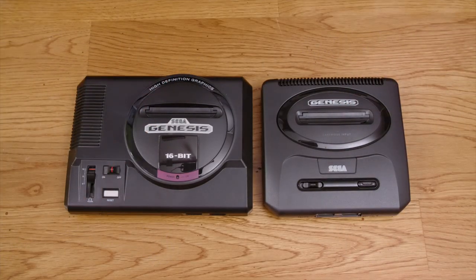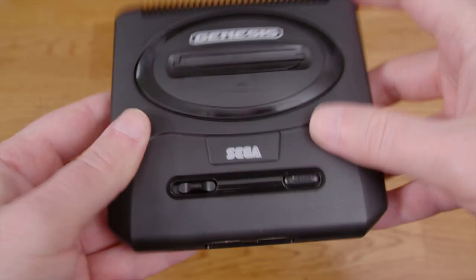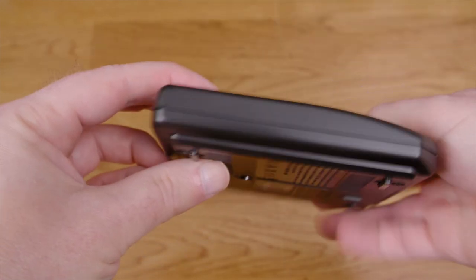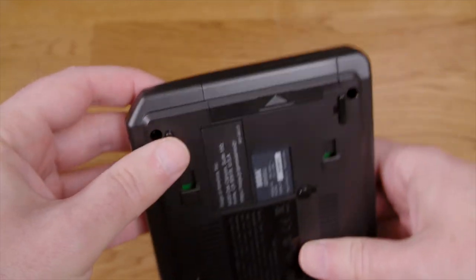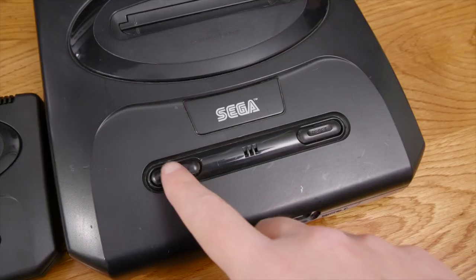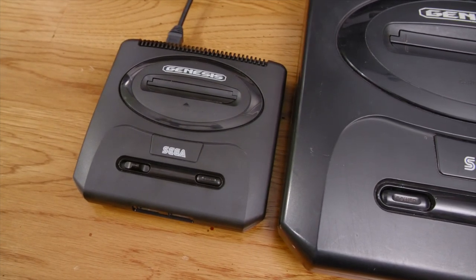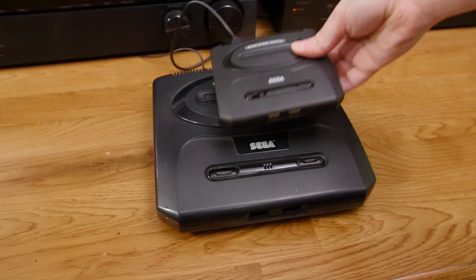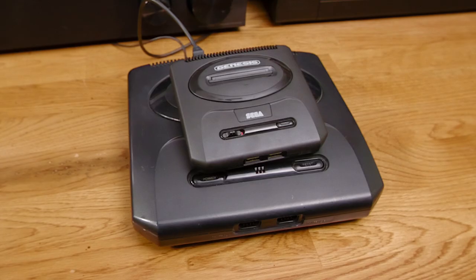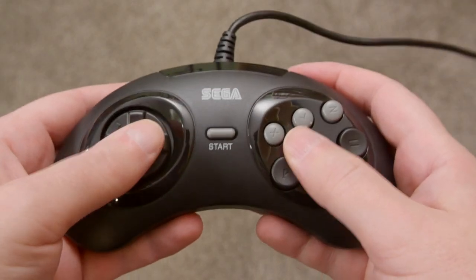The unit is smaller than the Genesis Mini 1 by the same amount the real consoles differ. It's pretty much exactly like a real Genesis 2, with a fake cartridge slot, working power and reset buttons, USB connections for controllers, HDMI and USB power on the back, and even the little cover for the Sega CD slides off. This is based on the Japanese console, so you'll have a power switch instead of a button like on US models, and there's no LED that lights up — showing this was really only intended for Japan with US and European versions added as an afterthought.